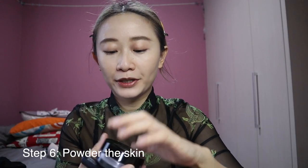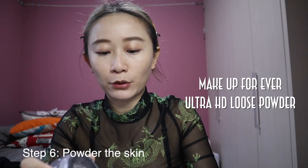Now we're going to move into the powder. I'm using a loose powder and we're going to go in by hand. I don't pack it in — I tap, tap, tap. You need to set with a lot of powder so that it doesn't run all over the place when you're doing your dance cover.